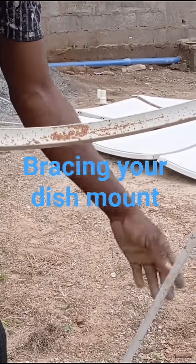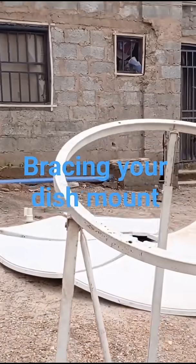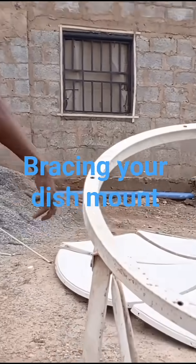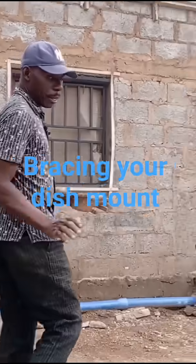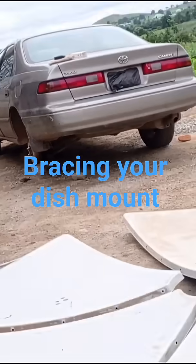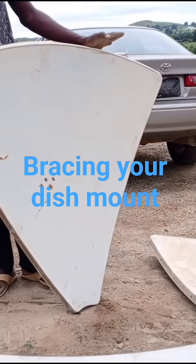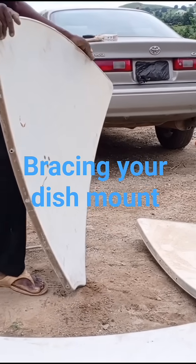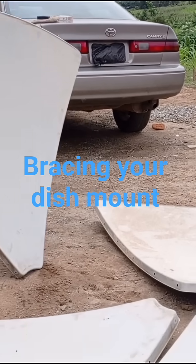These two will come down, so with that you have a firmer frame. For the other two, we're going to come to this place. Now when you come to this place, this is the dish proper. We have six pieces here — one, two, three, four, five, six. That is the standard factory feature.